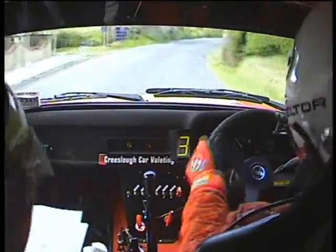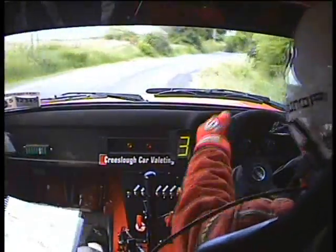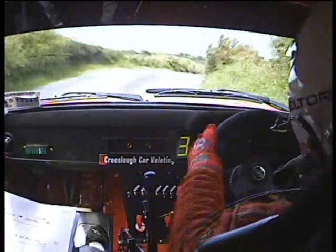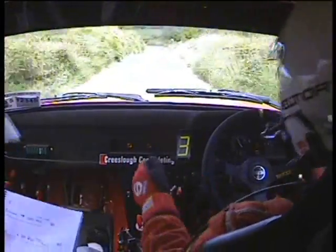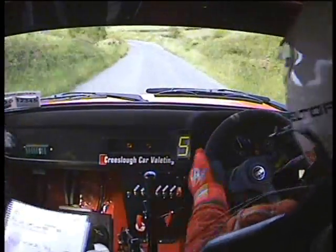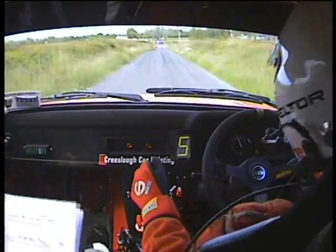And the absolute 5 left over small craft. 60. Three right over craft. 80. And absolute 5 left. Absolute 5 left. 40. And absolute 5 left. 150. And turn square right. Turn square right, don't cut.